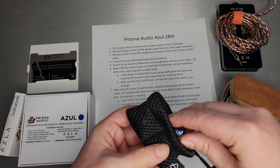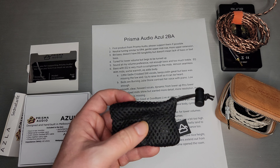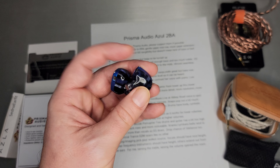I've never seen an IEM-specific protective pouch before, so that was pretty cool. I seem to be more excited about it than Josh was — he's like whatever — but I think it's cool.